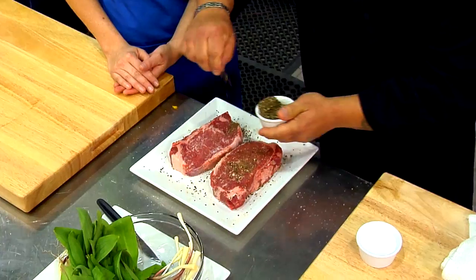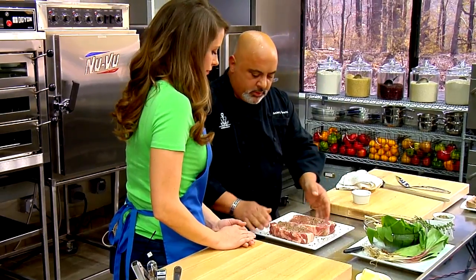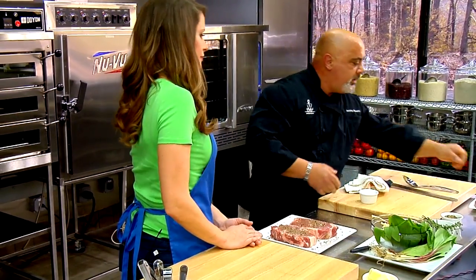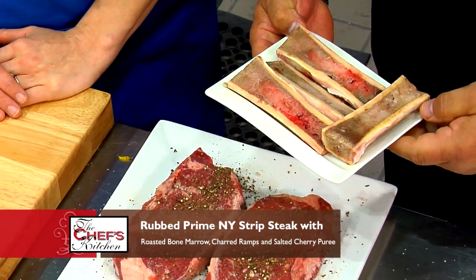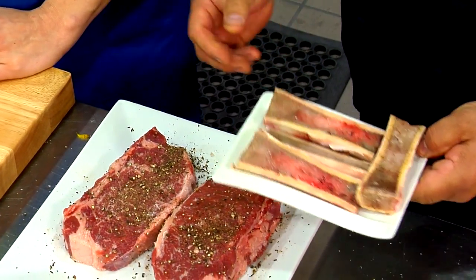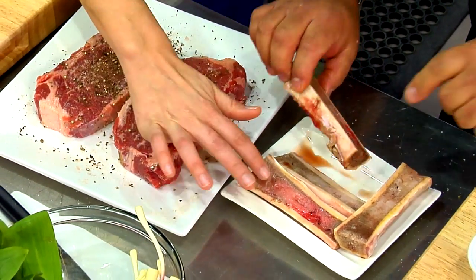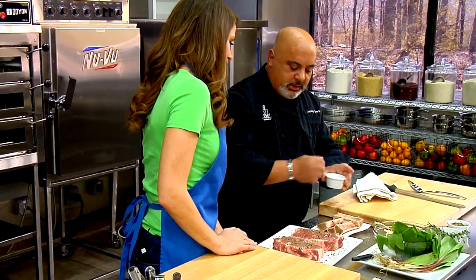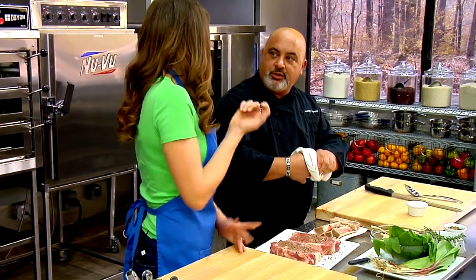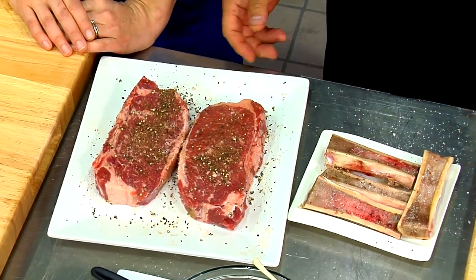So we're just going to season that. That's a nice amount of seasoning, and then we're going to grill that. Let me talk about the marrow bones real quick. These are veal marrow bones — they call them pipe bones. You get them split or whole. The good thing about getting them split is you just soak them in cold water to take some of the blood out, then put them in the oven. They roast, get nice and soft, and you can take the marrow out and eat it with the steak, spread it on bread, eat it with a spoon. We're just going to season that with salt and pepper and go over to the grill.